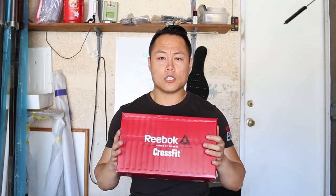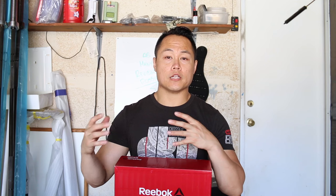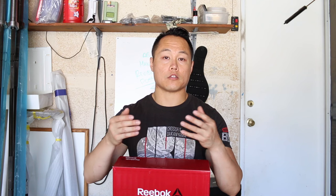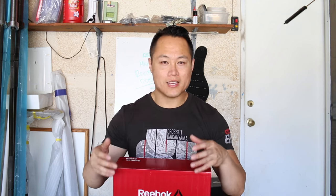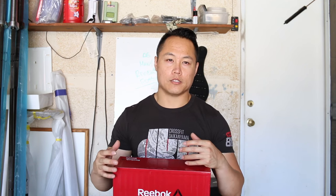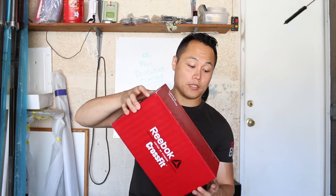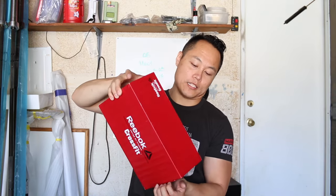Just like all the other Nano shoes, the Nano 6.0s are basically a redesign of the Nano 5.0 — just like the 4.0s were like the 3.0s, and the 2.0s were like the U-forms. Same basic platform, but with minor changes and a little bit more refinement overall. This isn't a complete unboxing because I did try them on at the store and took pictures, so I already know what to tell you.